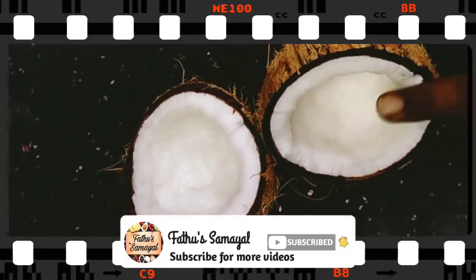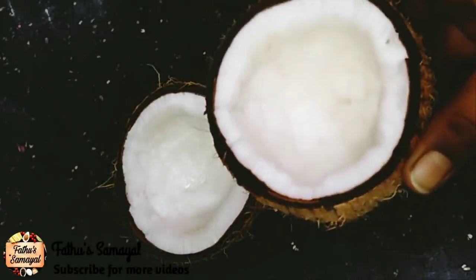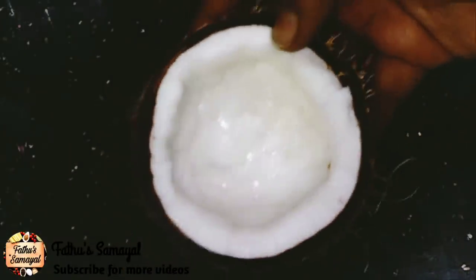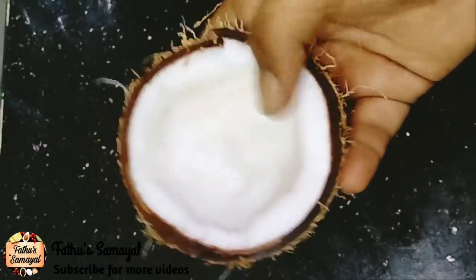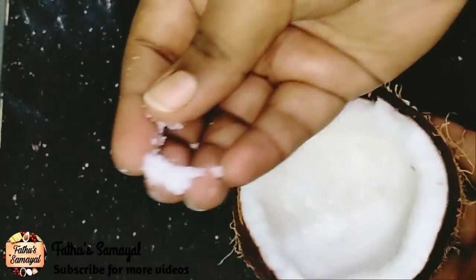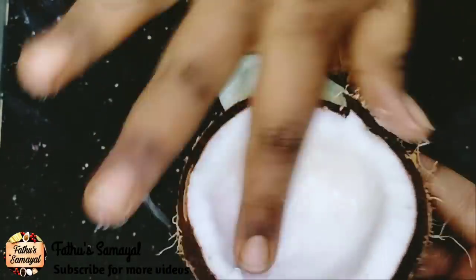First, we will store you in the fridge. If you want to see it in the fridge, you will see that there will be no pink color. This is why it is a little too thick.